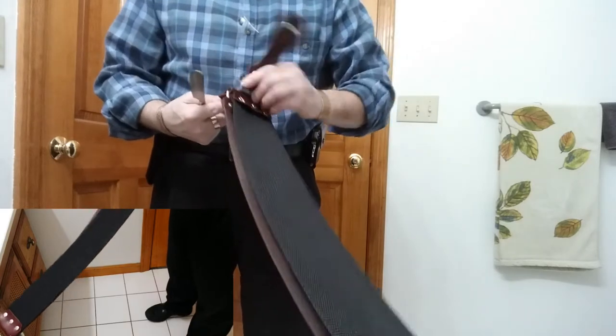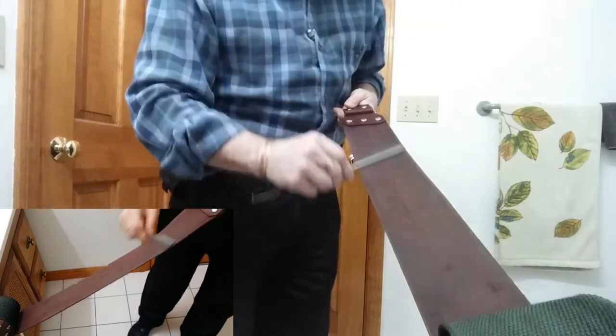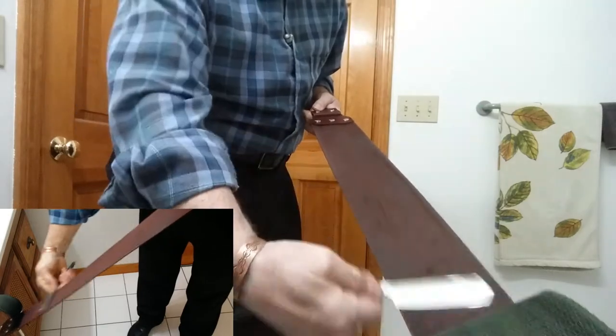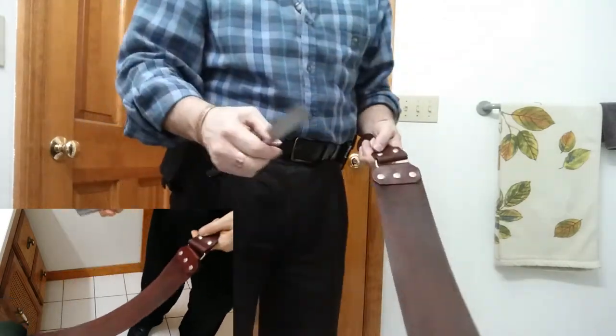Now we're going to fold this over and use the suede side of the leather. We're going to hit this blade again with 30 laps. There's 30 laps. All right, now we're going to put that back down and clean that blade off again.